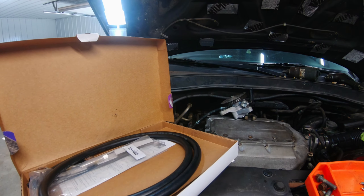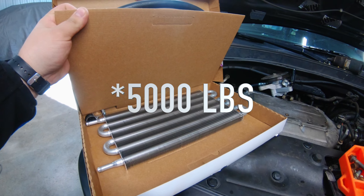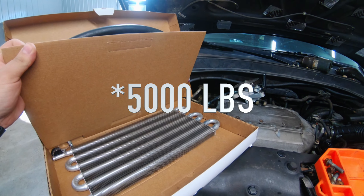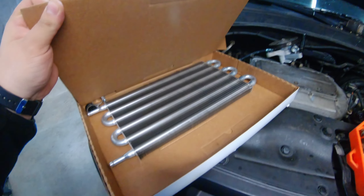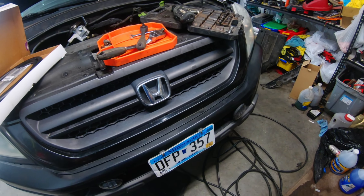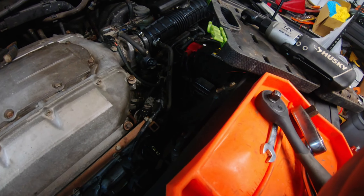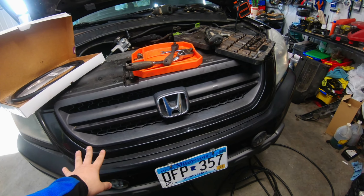I'm going with the Hayden 404 kit, that's good for 5,000 miles, and I doubt this thing will even tow half that with the way the hitch is. I'll be walking you through the install. Hopefully it shouldn't be too difficult to get to the transmission cooler lines, but first thing is we've got to remove this bumper.